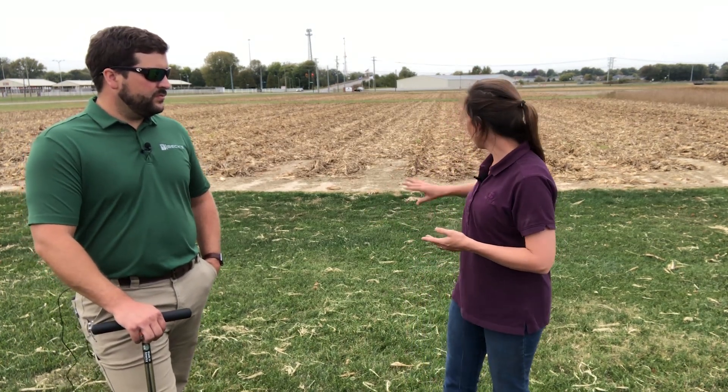It's important to sample at the same time and in the same spot. If we're out here in our corn stubble, we want to make sure we're taking some cores right by the row and some right in between the row to get a good representation. We also want to stay out of weird spots — don't soil sample by a fence row, by a rock road that contains a lot of limestone, and make sure you stay out of low areas.